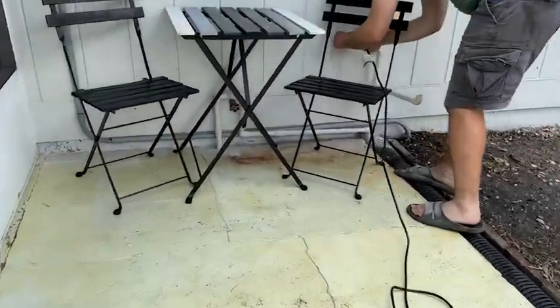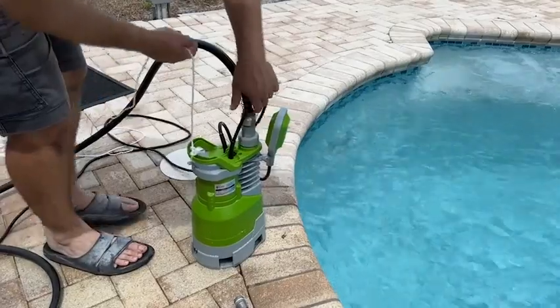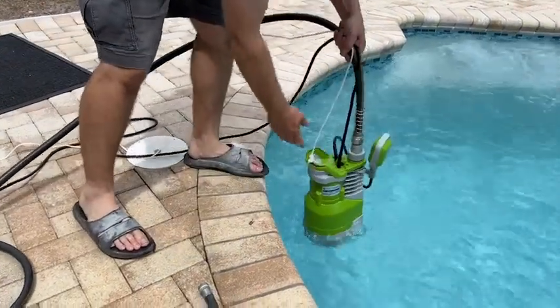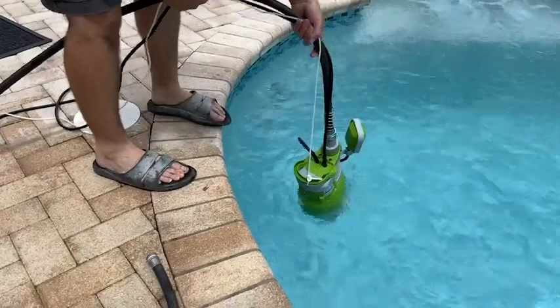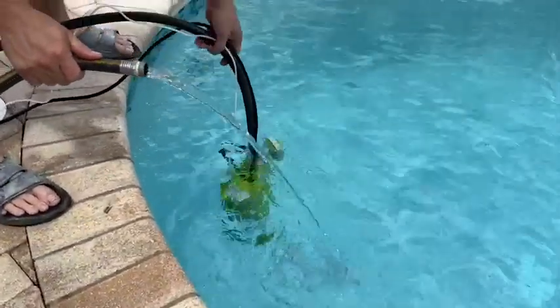The company is thoughtful enough to include a couple of plastic adapters for your hose and a 25-foot long power cord. We love this length because we don't have to bring an extension cord to use it.